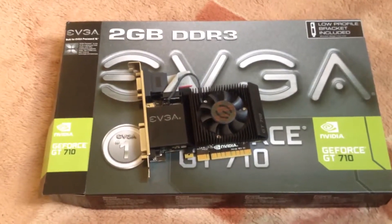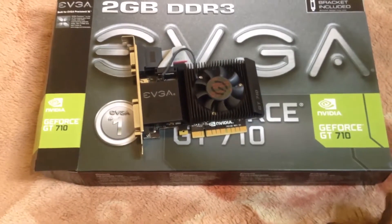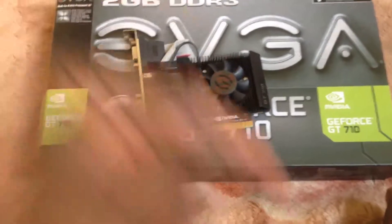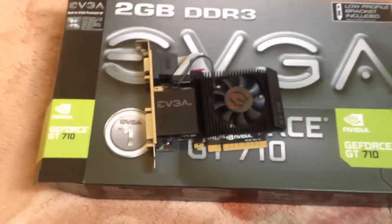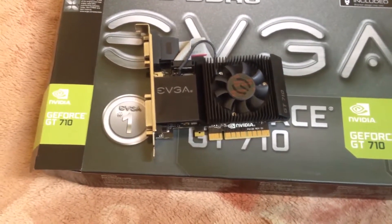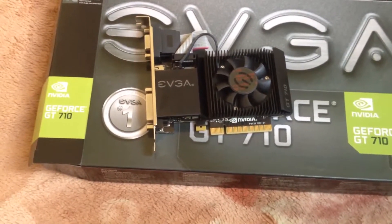Hey guys, this is Muchibi Maxson here. When I was making the Xeon Racing steering wheel review — which you can check out in the description below or I'll put the link at the end of the video — I told you I'd make a review of the NVIDIA GeForce GT710 X8 PCI graphics card.